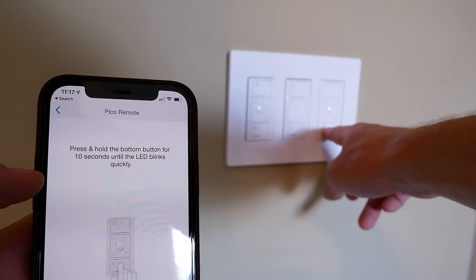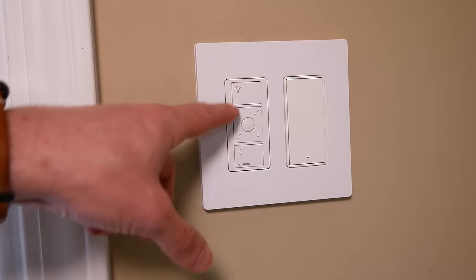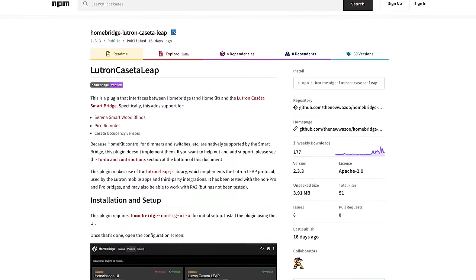The Pico remotes are intended to be paired with your Lutron Caseta devices in the Lutron app. I have a lot of these Pico remotes in my house, mainly because I have a lot of three-way switches, and I've often thought it would be awesome if I could get one or more of these buttons to control my other HomeKit accessories. But like I said, it's not possible by default — until now, thanks to a little HomeBridge plugin I was recently turned on to. A quick shout out to Brad, one of the subscribers and channel members who first brought this plugin to my attention.